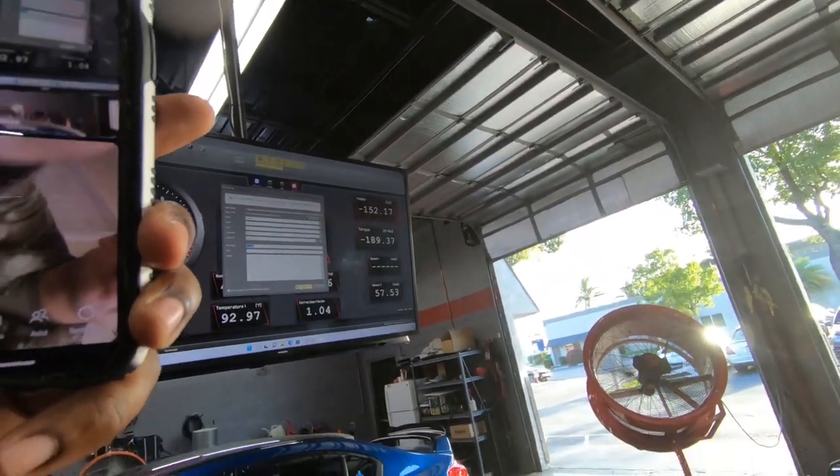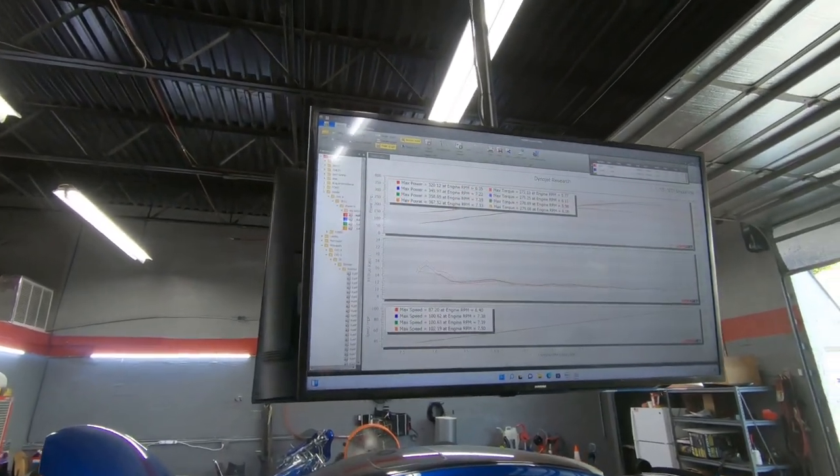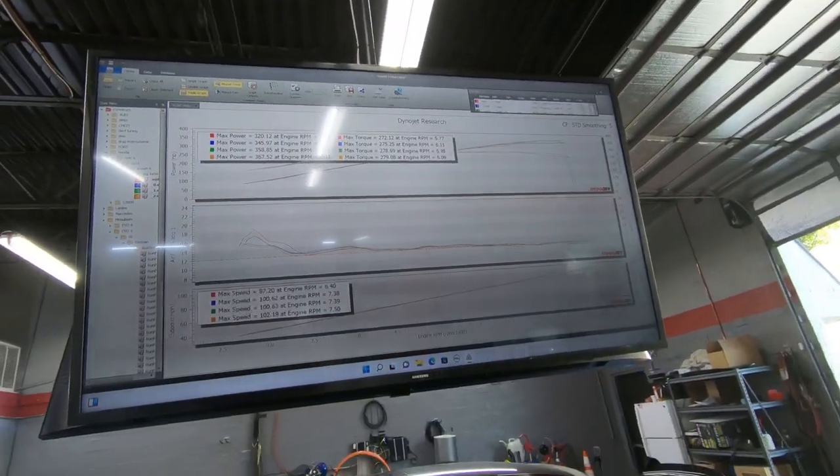She sounds good. 367 horsepower and 279 torque.